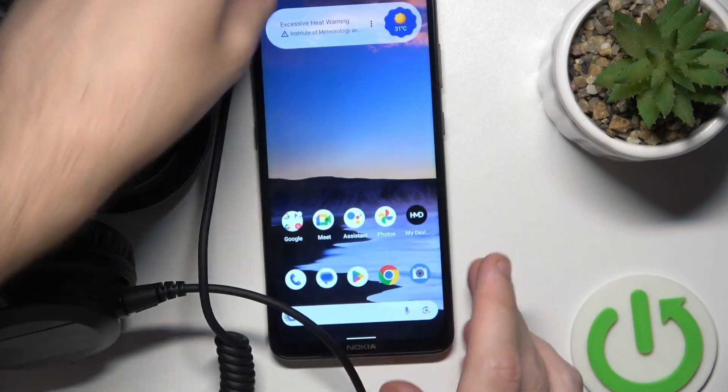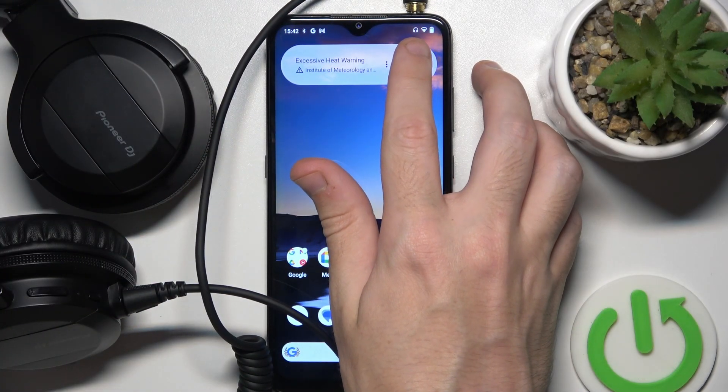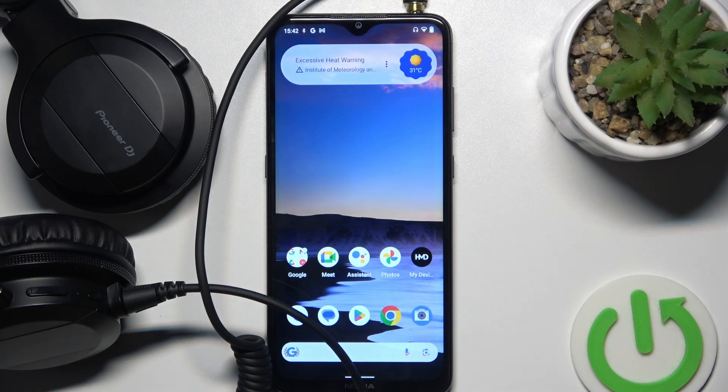Right here. And we can see a headphone icon right here at the top, so it means that it connected. That's it.